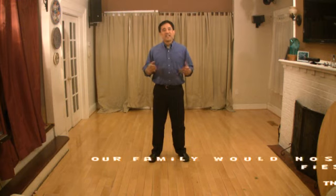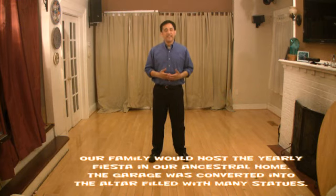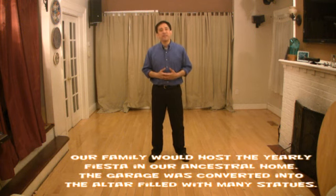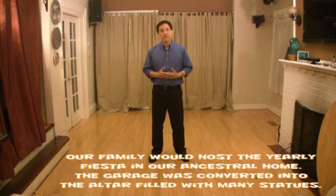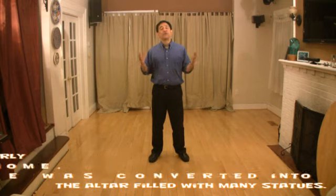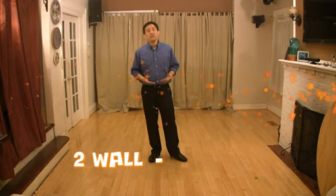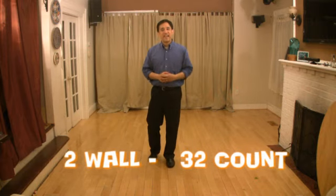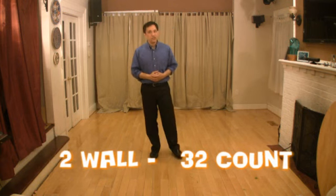Hello and welcome to the Line Dance Instructional for Santa Cruz, one of the songs featured in my Pinoy Dance Mix CD. I was born and raised in Santa Cruz, Manila, and as a tribute to that wonderful place, I created and composed a line dance which is both simple and very interesting to do. Santa Cruz is a two-wall, 32-count line dance which everyone will enjoy.